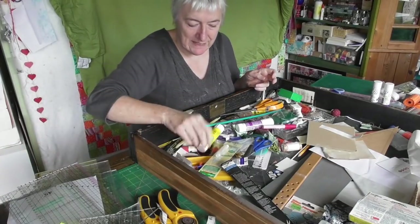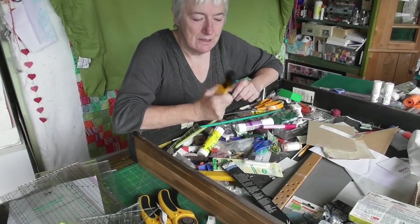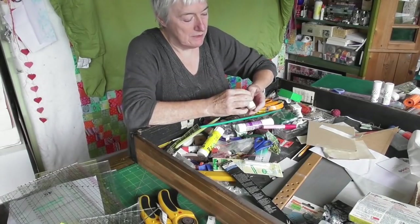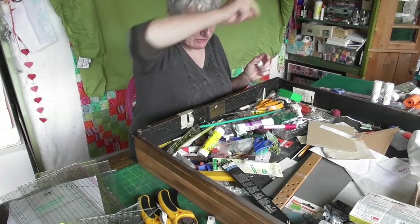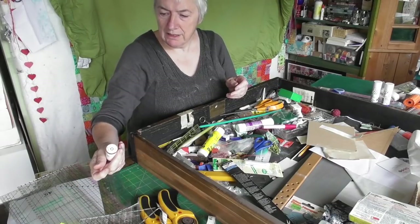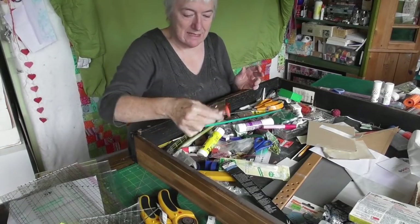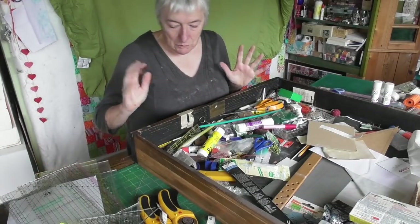More and more things - a rotary cutter that I never use. Maybe I'll make a pile of things to give away. Some of this thread can go in the thread drawer over there, but that one is organic cotton thread - I'll put that somewhere else entirely. I might just sacrifice that tiny bit of thread and put it in the bin.